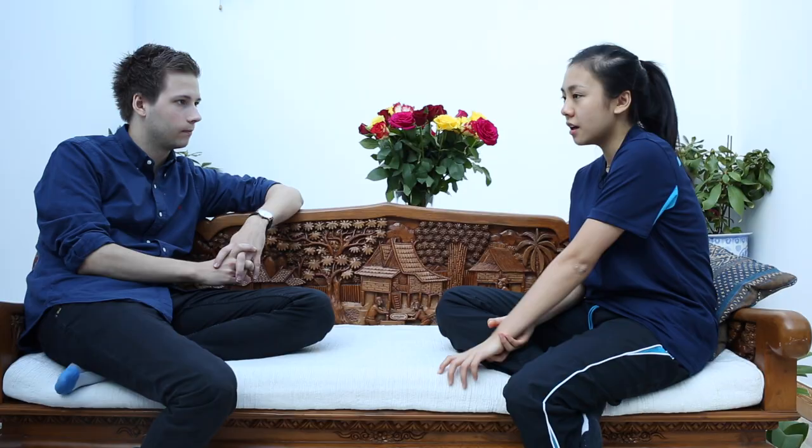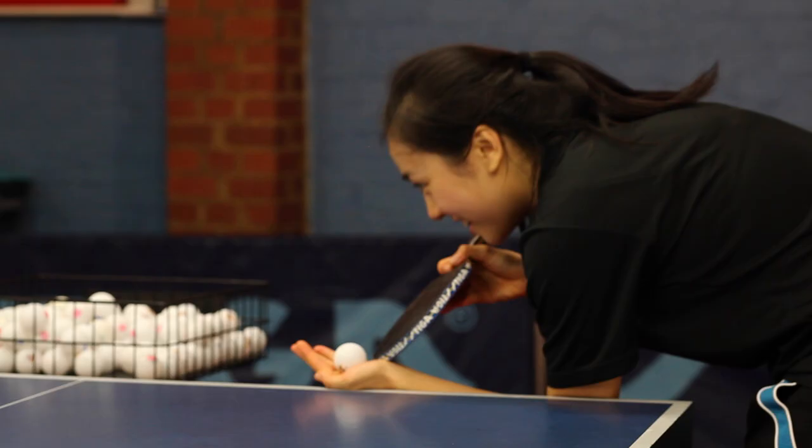I'll apply for universities first and then take a gap year to play table tennis and see how that goes. If I want, I'll go to university and try to also play table tennis, but if not then I can go professional. A lot of players are going professional before university so they have a lot more training time, and it's hard to compete on a global basis while doing university studies, but I think it could be possible.